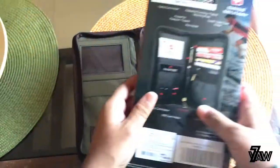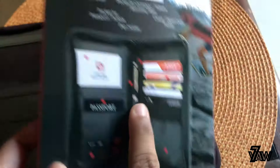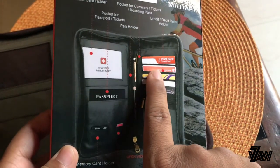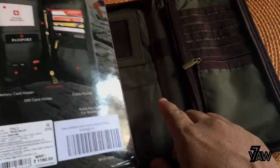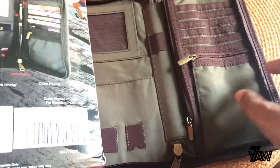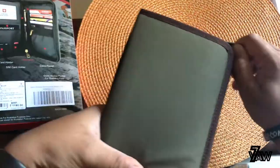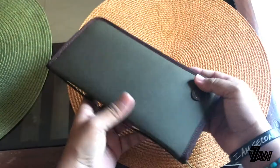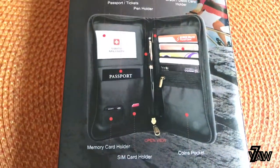Yeah, this is for the passport as shown on the box — you can put your passport right here. You have your ID card slots, and you can put your cards here as well. So that's it for this one. If you guys need a travel wallet, you know what to get. If you loved this video, please don't forget to like and subscribe — coming up with more review videos soon.